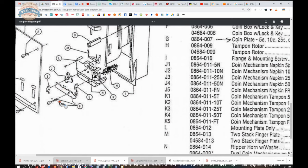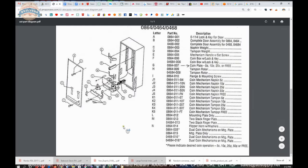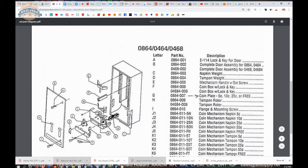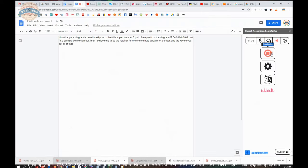I believe this to be the retainer for the nut actually for the lock and the key, so you get all of that. The key and lock are not indicated separately, but we'll take a closer look at that. There's a parts breakdown of that unit which, as muddy as it is to read, is indeed it. It's a very handy document in that regard.